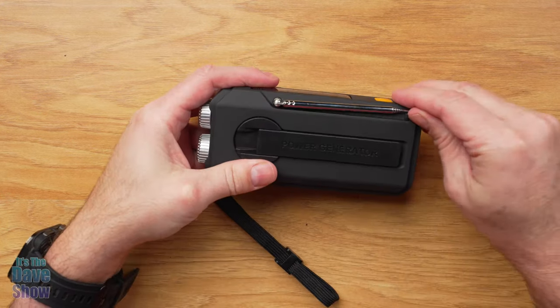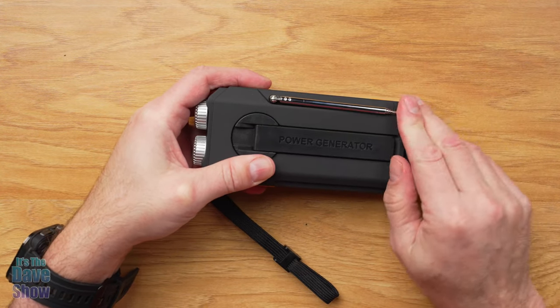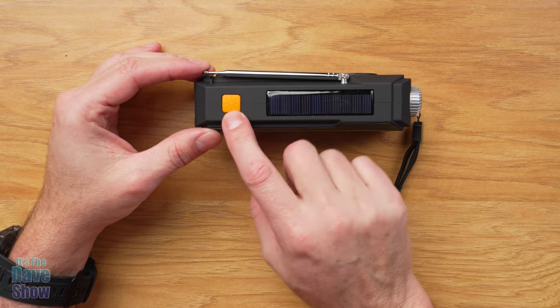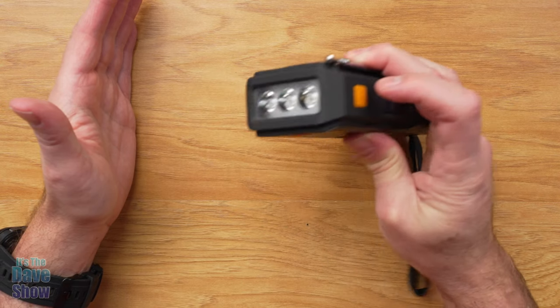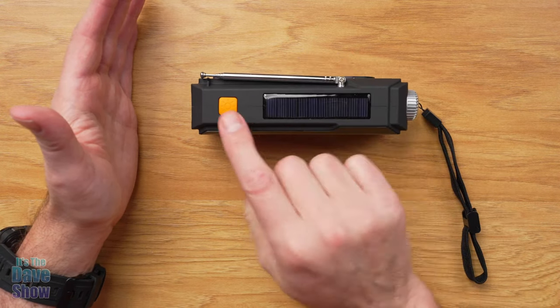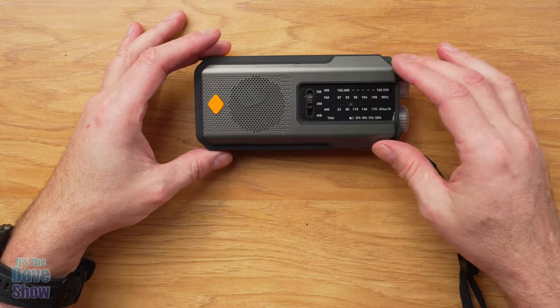Looking here at the unit, you've got a nice long antenna so you can pick up radio stations. On the top, where the solar panel is, there's a little button for your flashlight. You can turn it on and off, and it's very bright — there are three big bright LED lights for the flashlight.